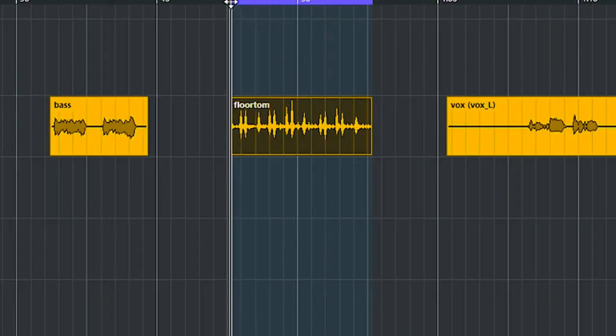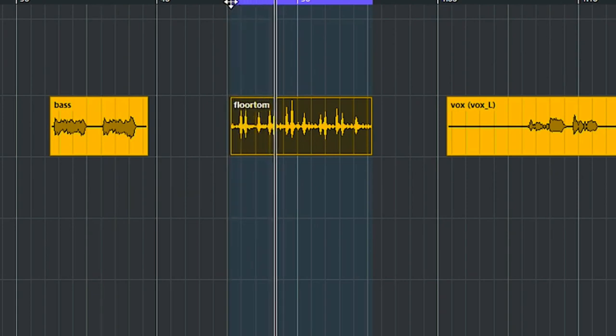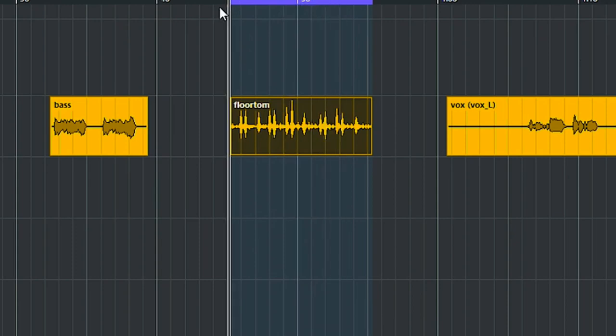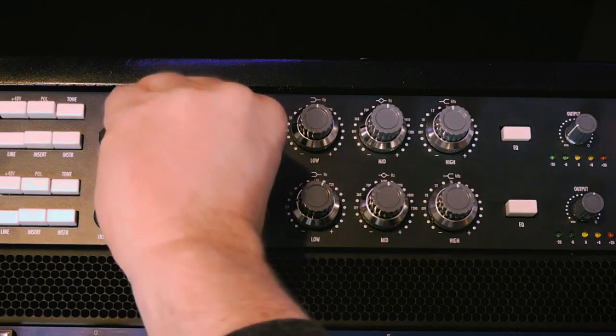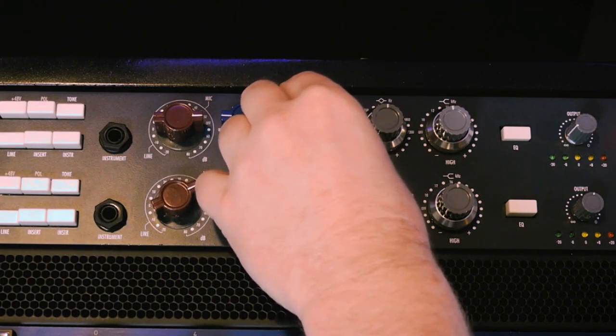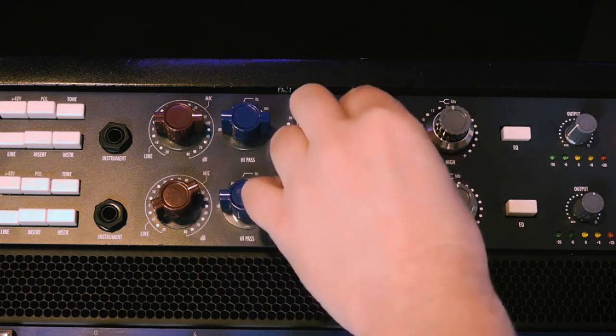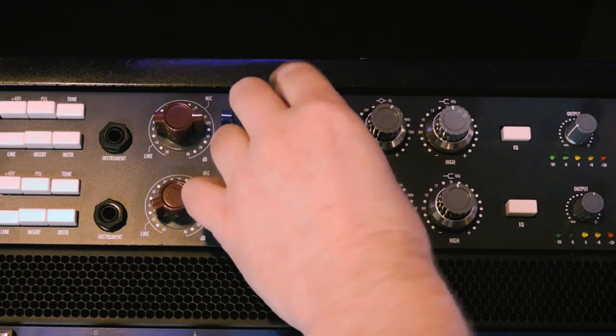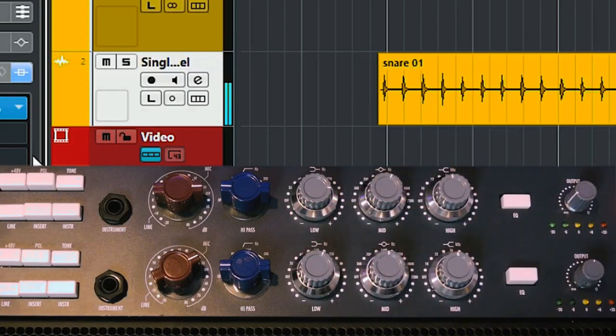Let's check it out — here is the floor tom in solo. Let's loop the floor tom and use the Warm Audio. Even with just a little bit of tweaking I went from a thin and brittle floor tom to a full-sounding floor tom. The original floor tom almost sounds out of phase now.